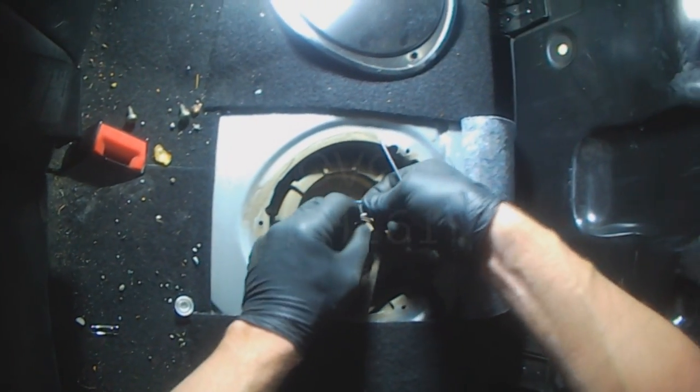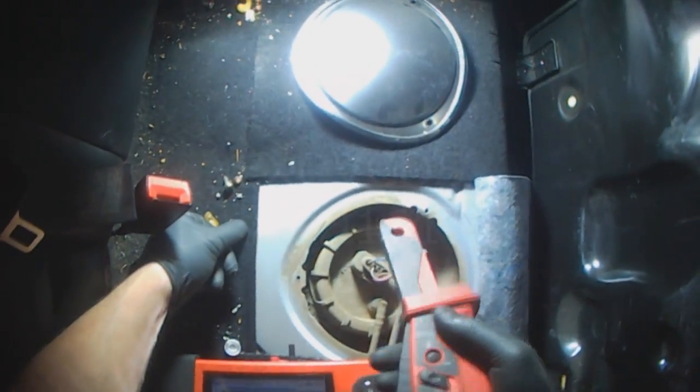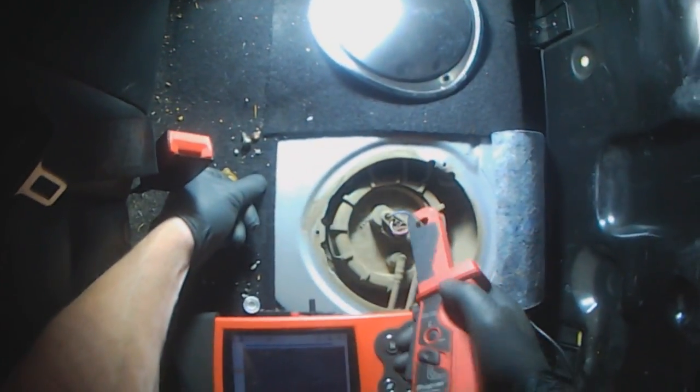Just measure the current draw around the pump feed. It doesn't matter if I get the polarity wrong — all I have to do then is swap the clamp or swap the connection at the meter.